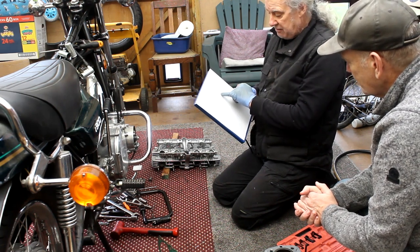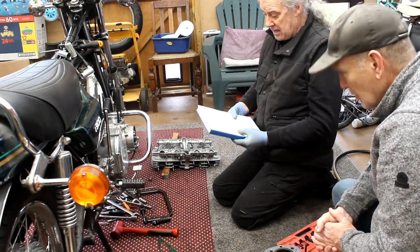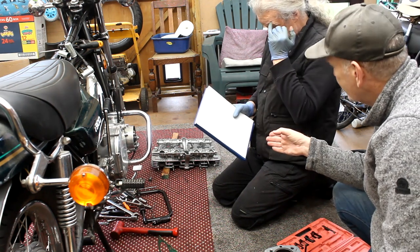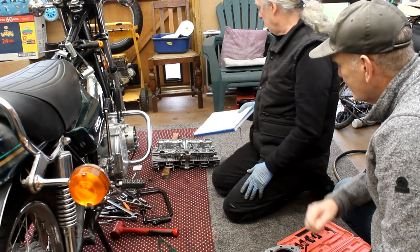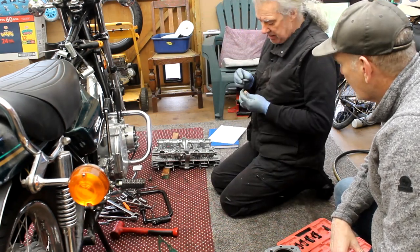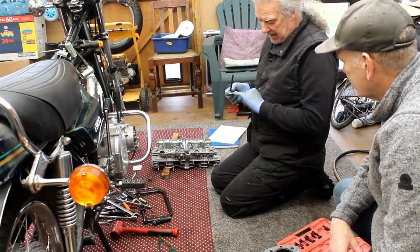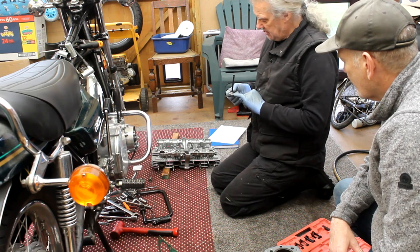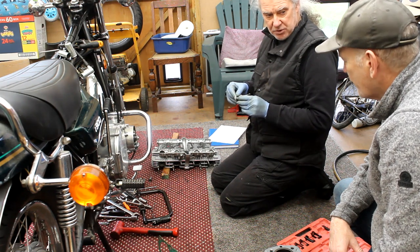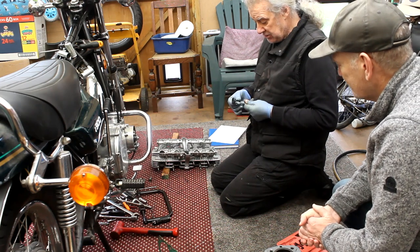Number four was really badly leaking from the exhaust valve — you could put your hand over the exhaust port and feel it. I thought the valve was possibly bent, so I removed it, but there's no evidence the valve kissed the piston and no marks on the valve. When I pulled the valve out there was a lot of carbon between the seat and the valve face, so I think it's just carbon stopping it from shutting. And it's not been running, so that carbon's going to stay there.